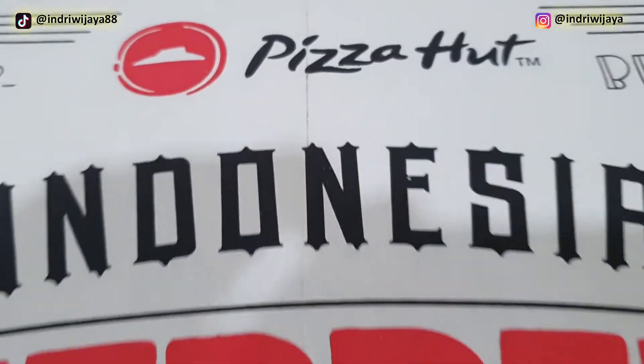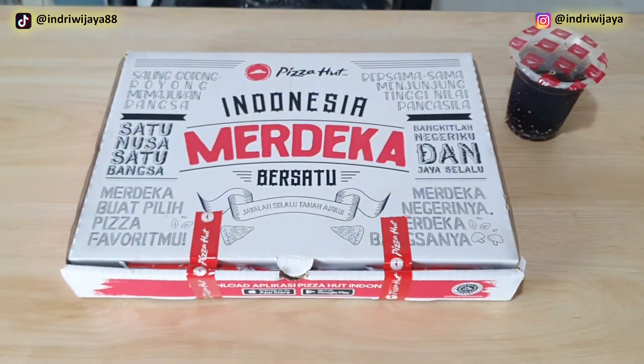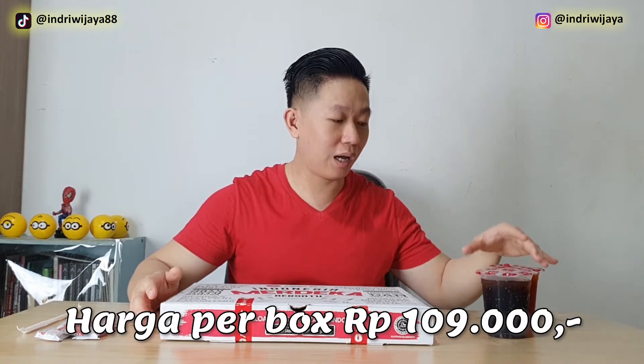Wow, bersatu ya. Ini dia, satu box ini seharga Rp109.000, dapat satu box pizza. Ukuran boxnya saya ukur 39x29. Terus free 2 minuman, bisa pilih Coca-Cola atau Fresh Tea.